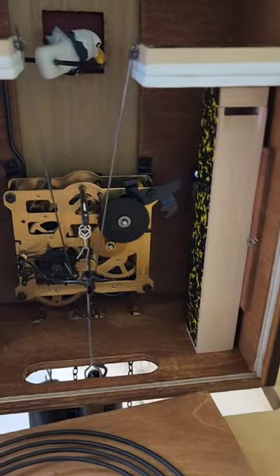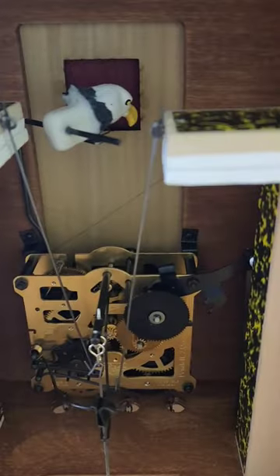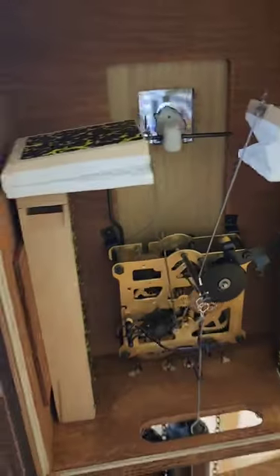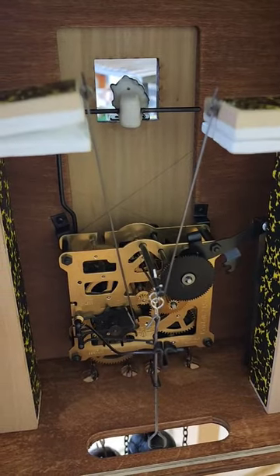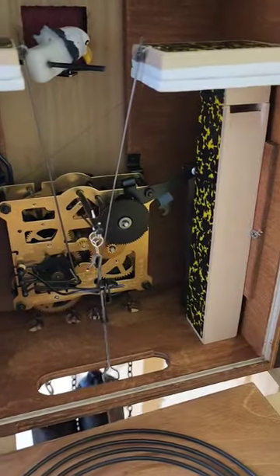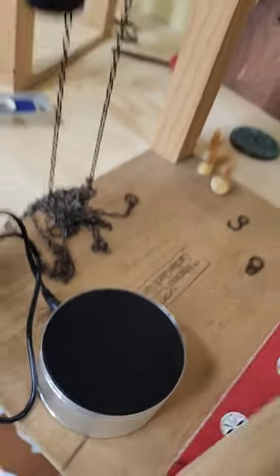I've got this Old Glory cuckoo clock all put together. Everything's all hooked up and working, including the cuckoo. Excuse the magnification of the noise, but it's this little gizmo that lets me hear better so that I can get the clock into beat.